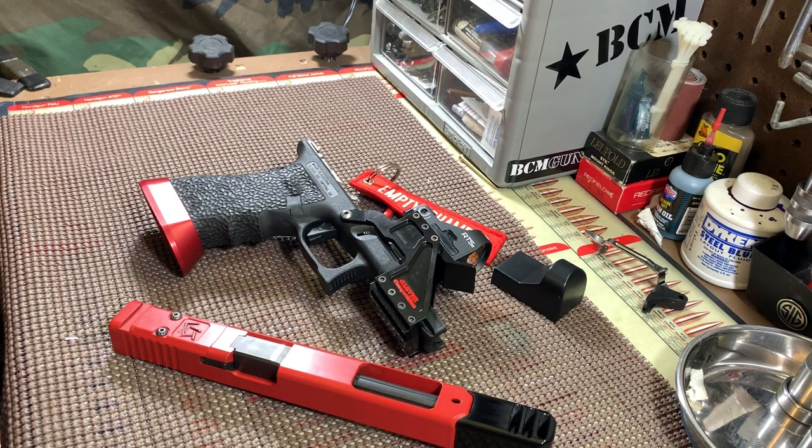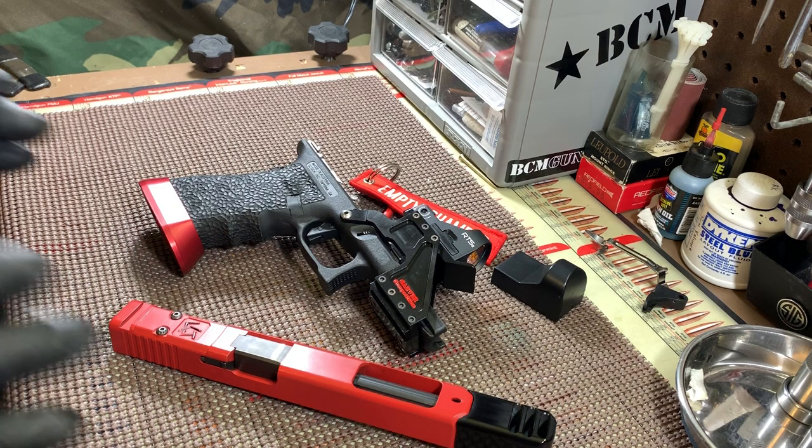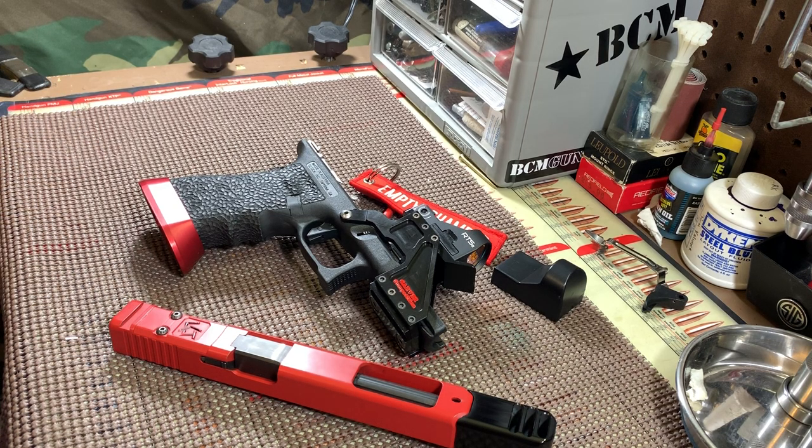Hey, welcome back to the Ron Gunner channel. I know it's been a while and this video has been long overdue. I apologize to you, the viewer, and to the great sponsor, Johnny Custom Glocks — or Johnny Custom Triggers, however you want to say it — but I think it's really Johnny Custom Glocks, and this actually fits more into that than just the triggers. So let me explain a few things.